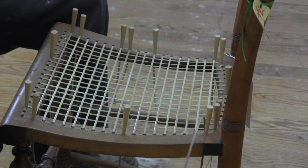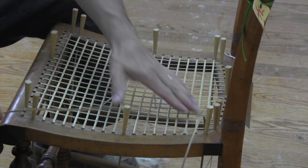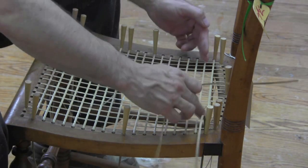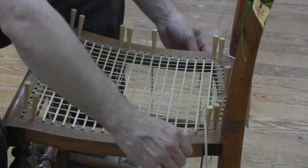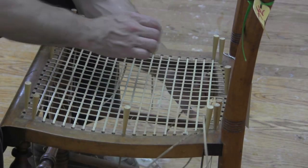In my case I prefer to start at the back and work towards the front. While you're doing this, I'm going to bring my side to side strand underneath, to the front of the one that I'm going over the top of. I'll get a close-up of this procedure so it'll be a little easier to understand.